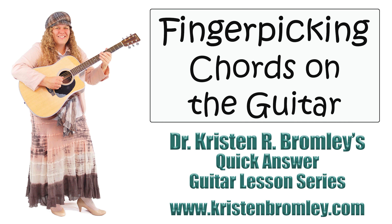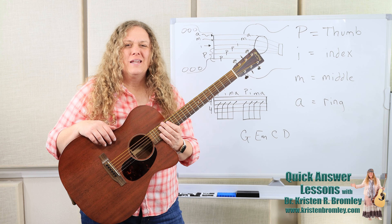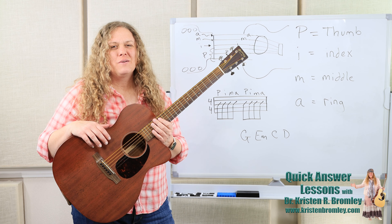This video is brought to you by Dr. Kristen Bromley's Guitar Method Book Series and Online Music Academy. Hi, I'm Dr. Kristen Bromley. Welcome to my online academy. I'm delighted to be meeting with you here.